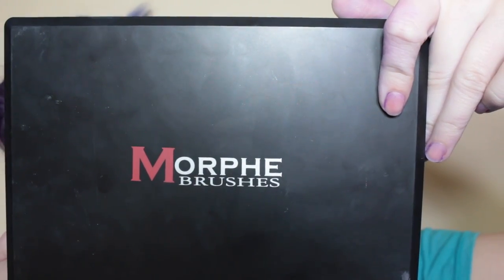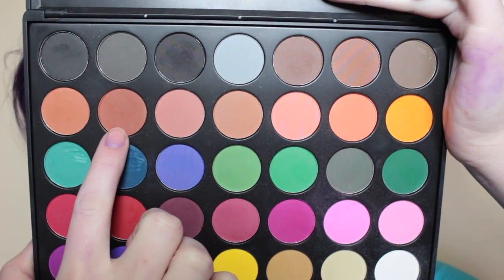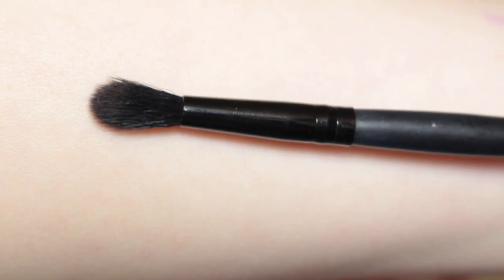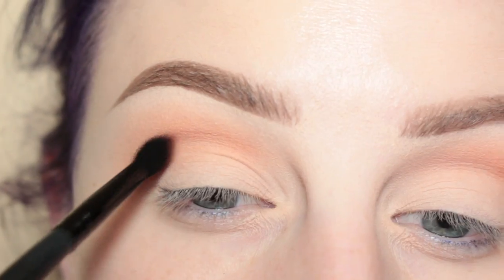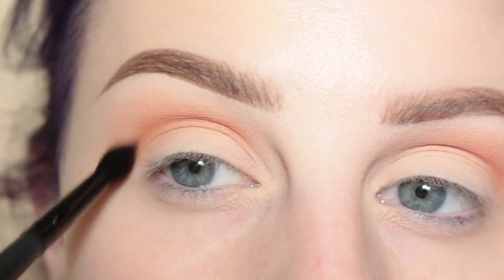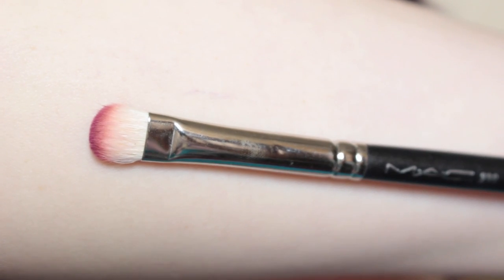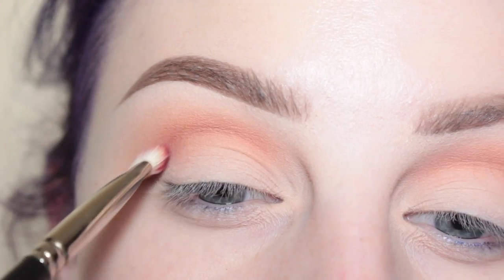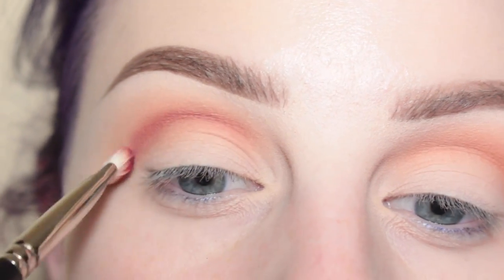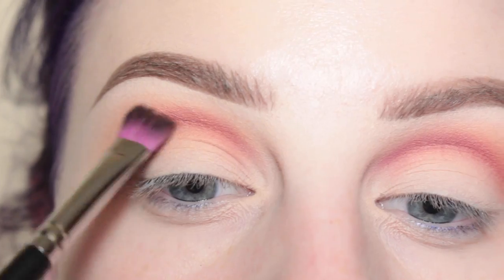Next I'm taking my Morphe 35C palette, I'm taking that brownish shade there and then I'll be going in with this deep maroon shadow. With an e.l.f. crease brush I'm applying that to my crease — first with the brown, then blending that out with a Sedona Lace brush. Then with my MAC 239 brush I'm going in with that maroon shade, applying it to my crease, and then blending it out with a Sedona Lace brush.